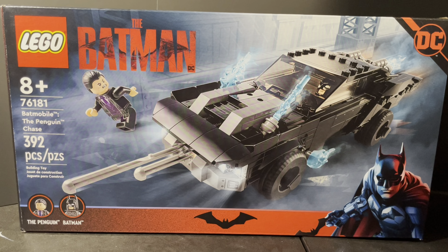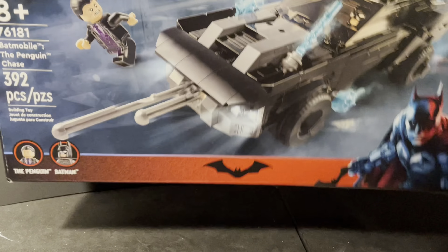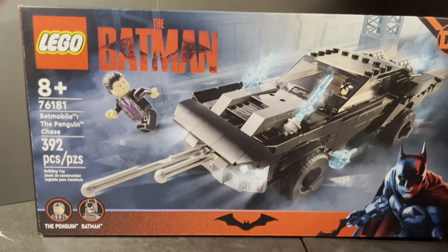What's up guys, Ghost Rider 822005 here, bringing you another review. This is going to be my first ever LEGO review, and this is the LEGO Batman Batmobile: The Penguin Chase. I got this at Walmart today. The box is empty except for some trash bags — I already built it because I wanted to get this review rolling.